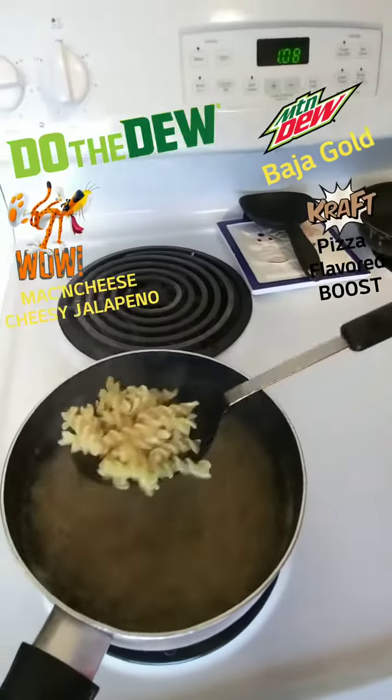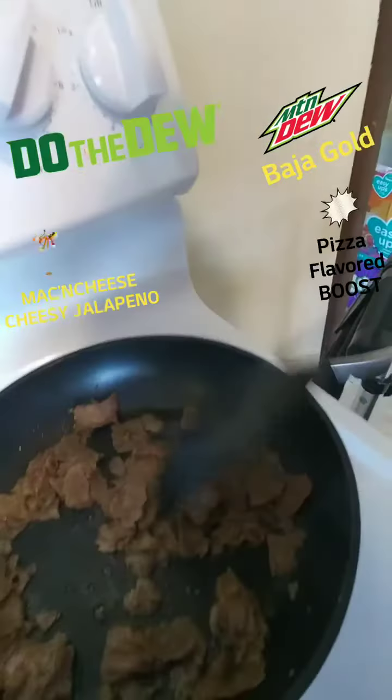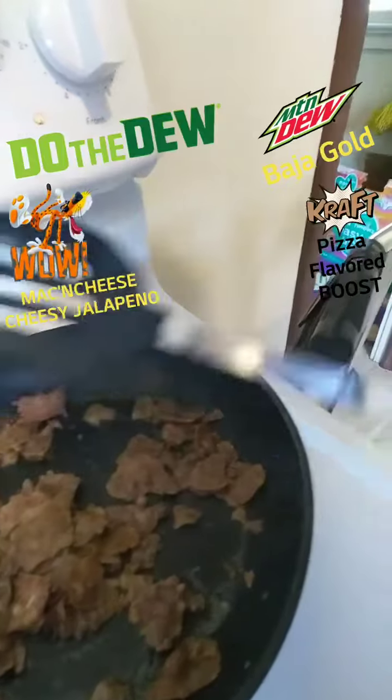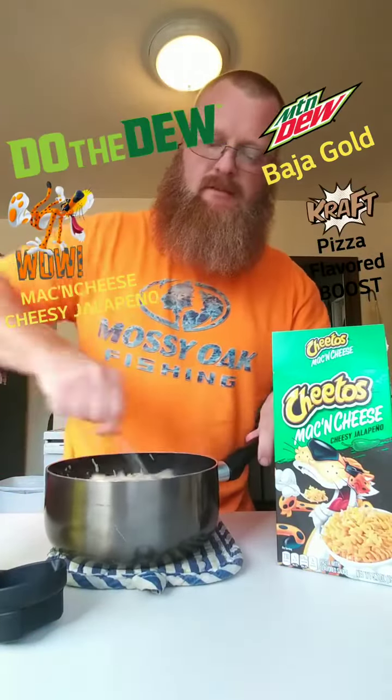First you want to boil the noodles. I also decided to fry up some good old sliced beef to put in it as well. Now the noodles are drained, I'm going to add some butter. Get that butter in there.